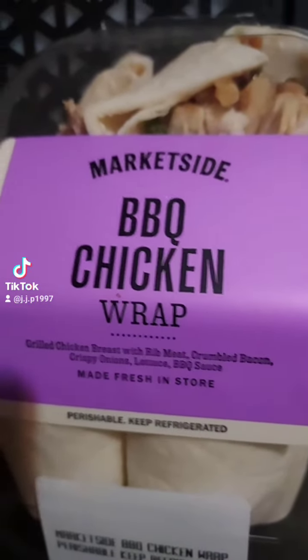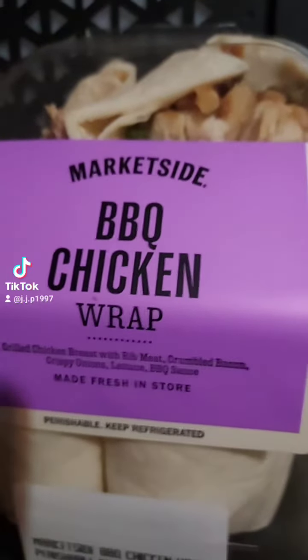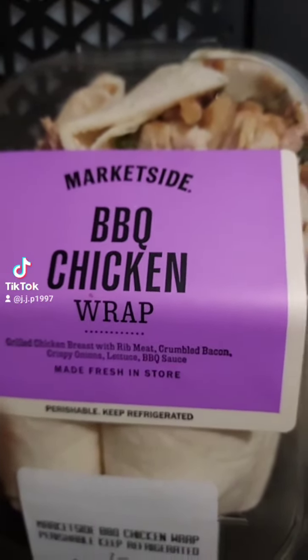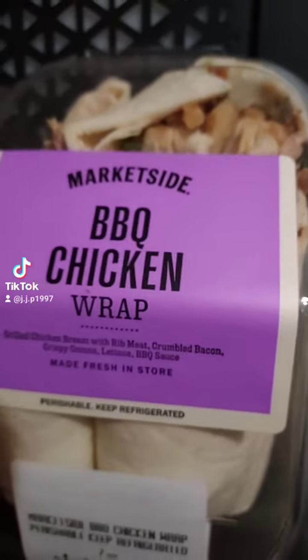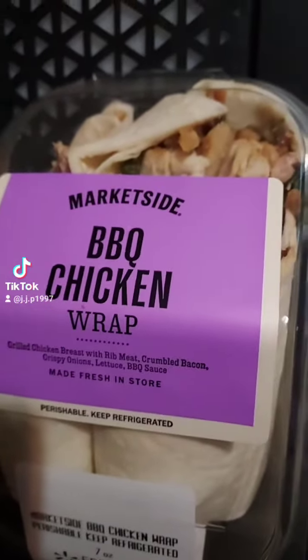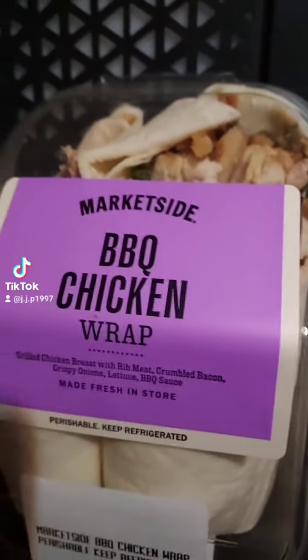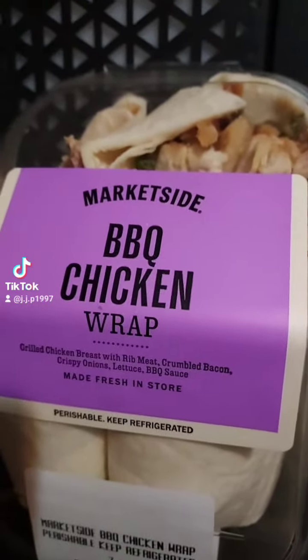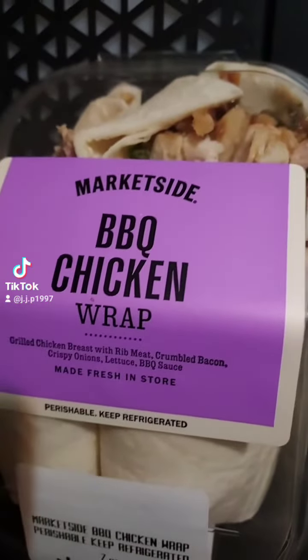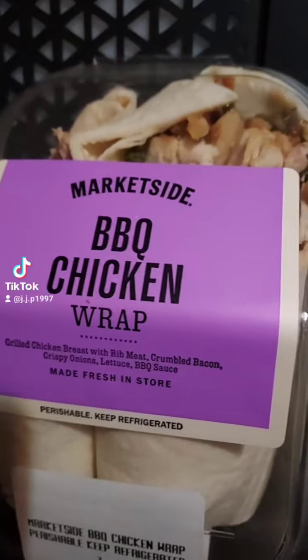All right, so what's for dinner tonight. I don't give permission to anybody else uploading this video. Marketside barbecue chicken wrap from Walmart — grilled chicken breast with ribbed meat, crumbled bacon, crispy onions, lettuce, and barbecue sauce. I bought this about a week ago at Walmart. Let's try this.